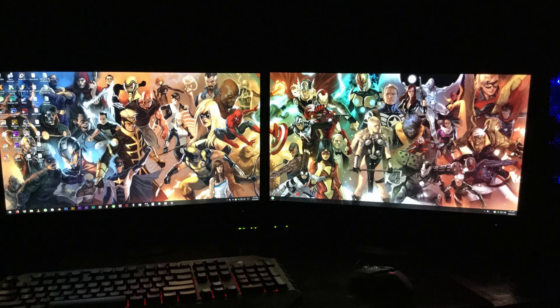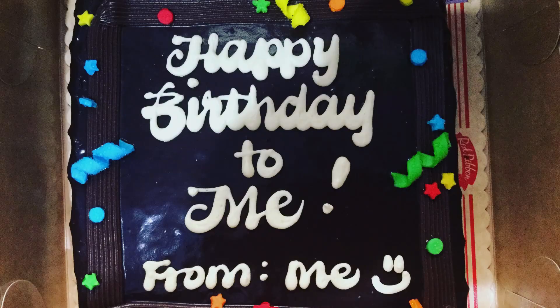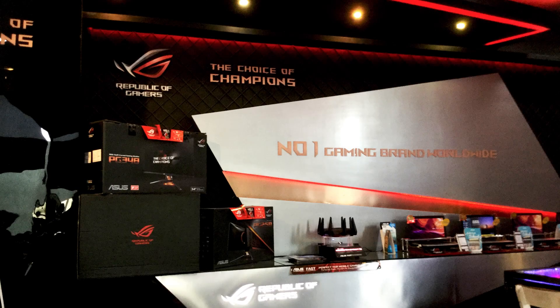Hello YouTube and welcome to Heathen Hacks. Today we're going to have a look at the VZ239HR, a 23-inch 1080p IPS panel from Asus — the specs, features, dimensions and accessories. I actually bought it on my birthday at the ROG concept store. Let's go!